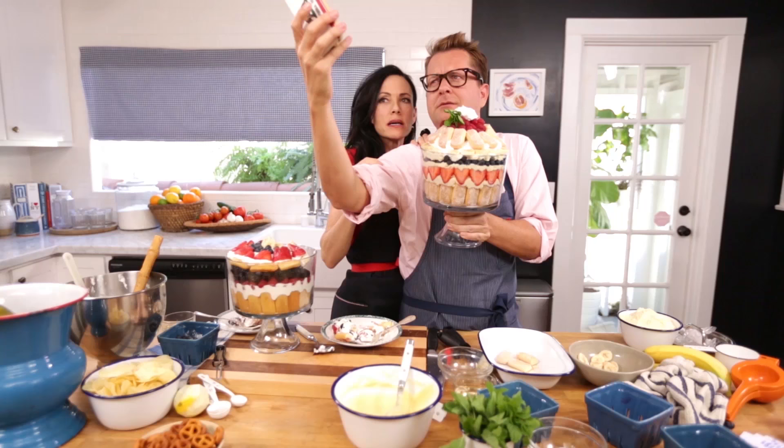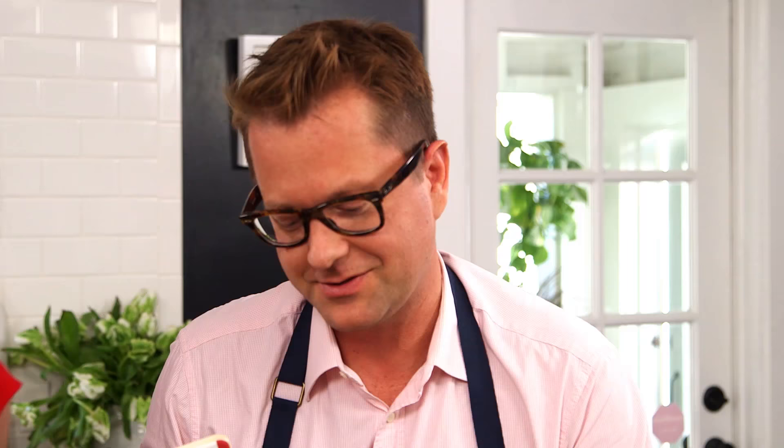Before we wrap this up, should we do a selfie? I'm going to take a selfie. Oh my god, a selfie never took so much effort. Thanks, Mums.